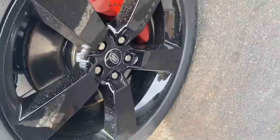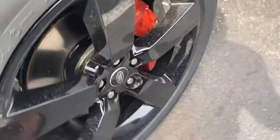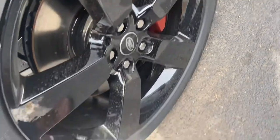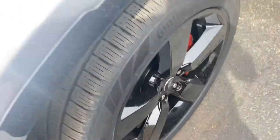It has 22 inch tires. I have an older Land Rover Defender video on my channel. It has these very nice orange colored calipers as well. Black wheels, 22 inch.